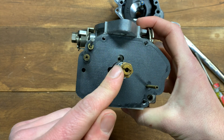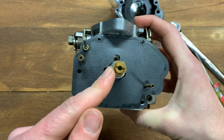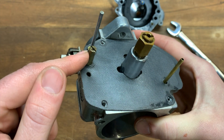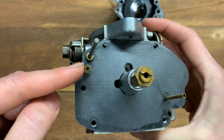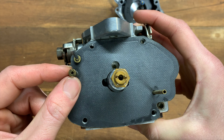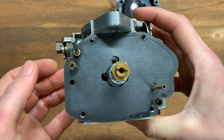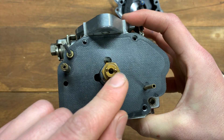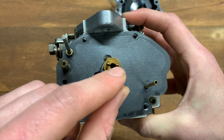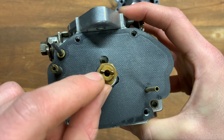This is your main jet — removed with a large flathead screwdriver. Over here is your pilot jet, removed with a small flathead screwdriver. You might ask whether you can remove them both with the same screwdriver — and that is how you ruin your jets. Use a big screwdriver for the main jet and a small screwdriver for the pilot jet, so you don't screw up the threads on these.